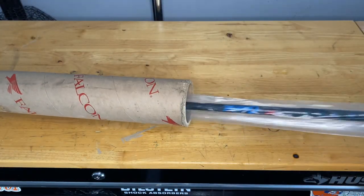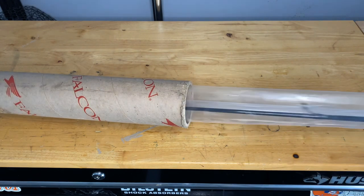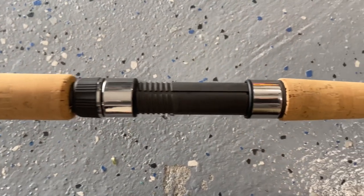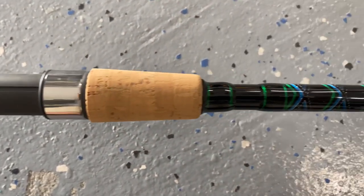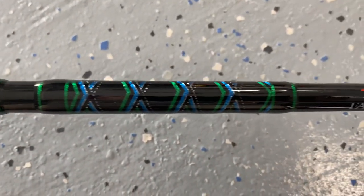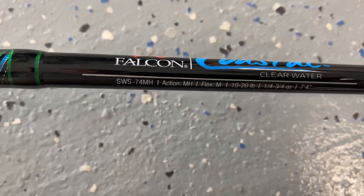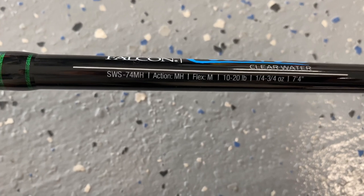All right, today's the big day for the second part of the video. I got FedEx just pulled up to the front door — let's see what they got. You guys, I'm excited for phase two of the bull redfish setup.